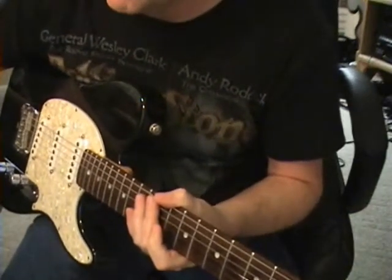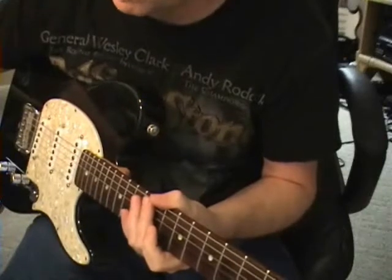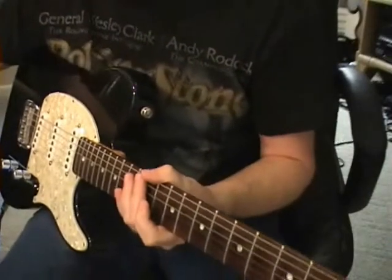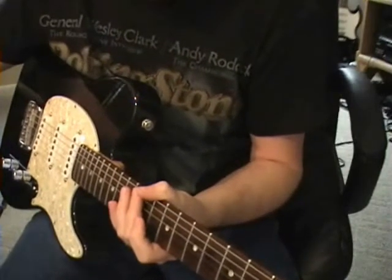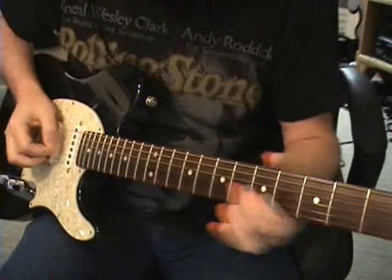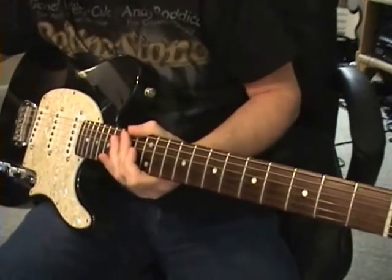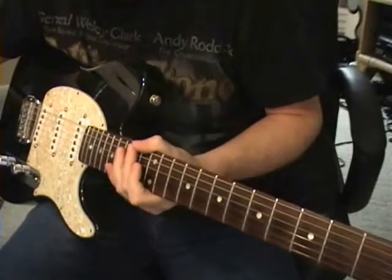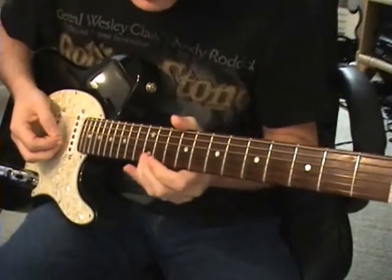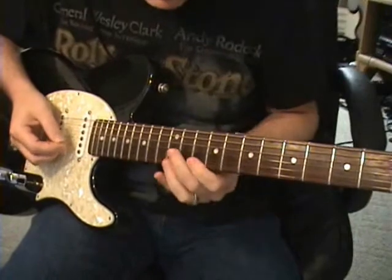We're doing nothing until the chorus — no need to even hear it because it's not there. Just get to the chorus. Here comes the chorus — still nothing — here it is. It definitely has that little gliss, that little slide up into each of those notes. As long as you slide into the high E string at the 12th fret from even a couple frets away — that's the one you hear — I'm happy.